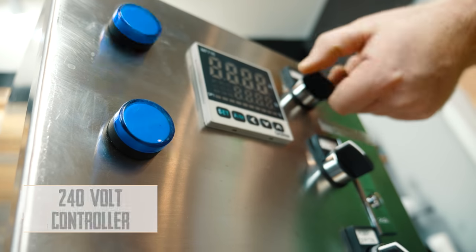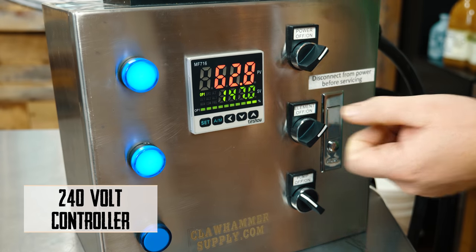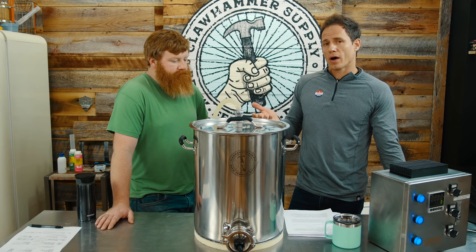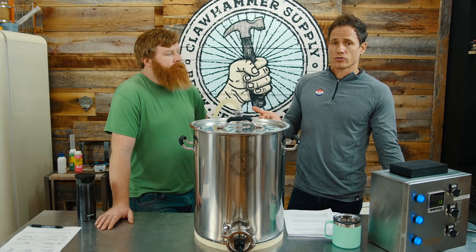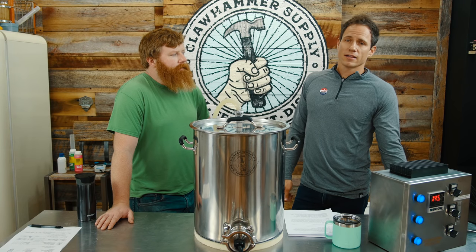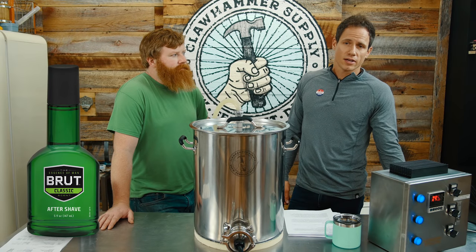So we need 7.8? Yeah. Alright, good. Brut is actually a term applied to champagne and sparkling wines — it just means it's a very dry version of sparkling wine. That's where the Brut IPA gets its name. It has nothing to do with Brut, the aftershave.